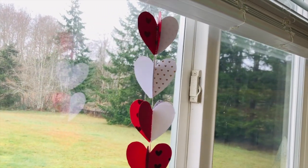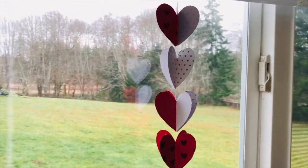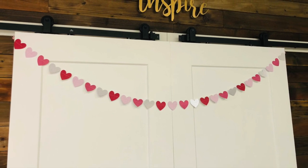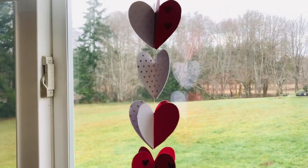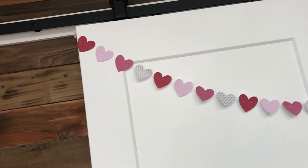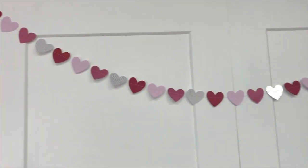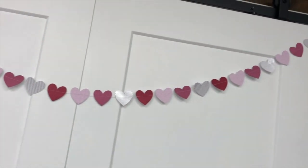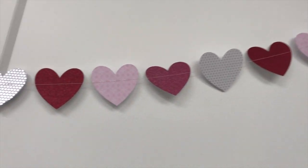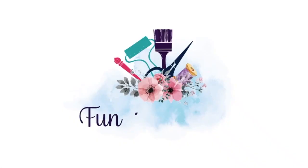I'm so glad you joined me for another Inspiration Friday — I was able to show you two versions of a simply sewn garland. If you like this video, make sure you give it a thumbs up, and don't forget to subscribe to my channel. I so appreciate you stopping by today, and if you're looking for more craft ideas, check out my blog at funstuffcrafts.com for other DIY projects.